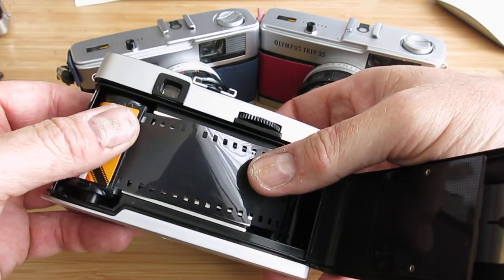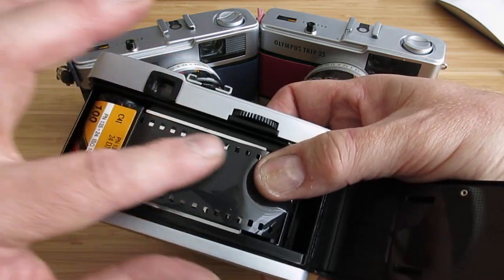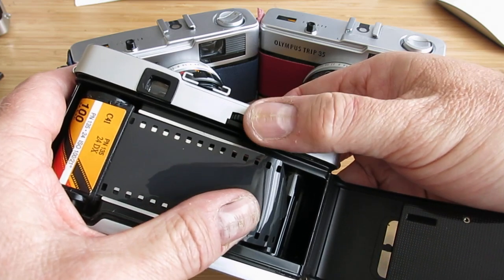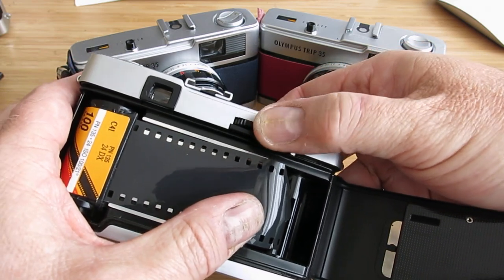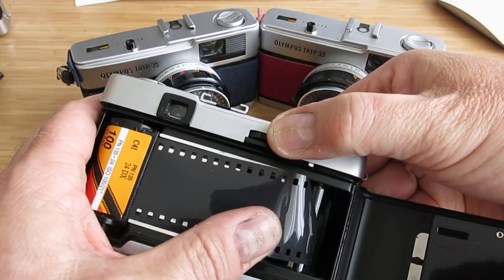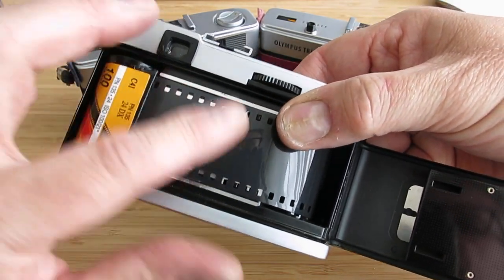Try and make sure to engage the film in these sprockets here — these teeth that are going to pull the film across as you take pictures. If you get the camera and find that you can't take a picture because the film advance wheel here won't move, it's because it's already cocked ready to take a picture. Just take a blank frame and carry on winding, making sure that the film is engaged in these sprocket holes there.